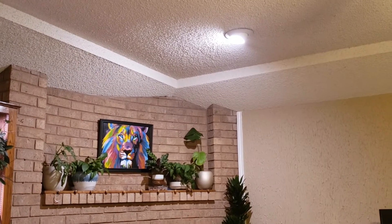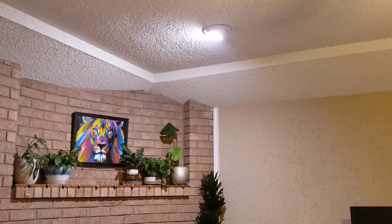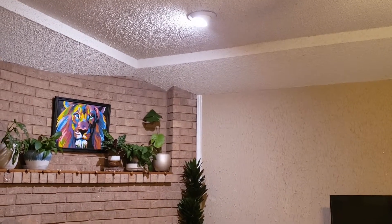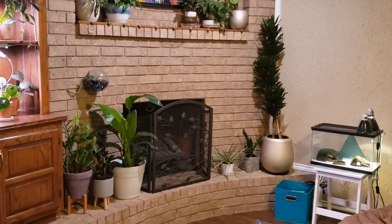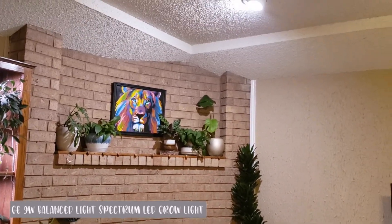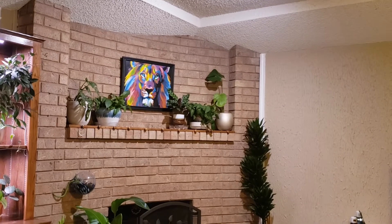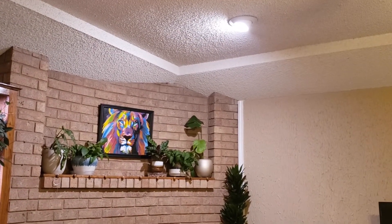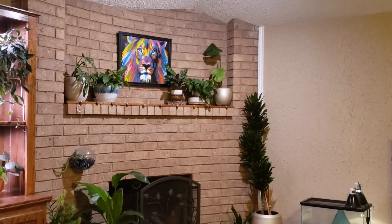Up here on the ceiling we have a light fixture that was already there, so I just hopped up on a ladder, took out the old bulb, and put in a full spectrum light bulb. It's nice because this one's just straight up white light, and hopefully it's giving these plants on the mantle and below a little bit more loving. I felt like a genius — working smarter, not harder, just using what was already around and making it work for plants.